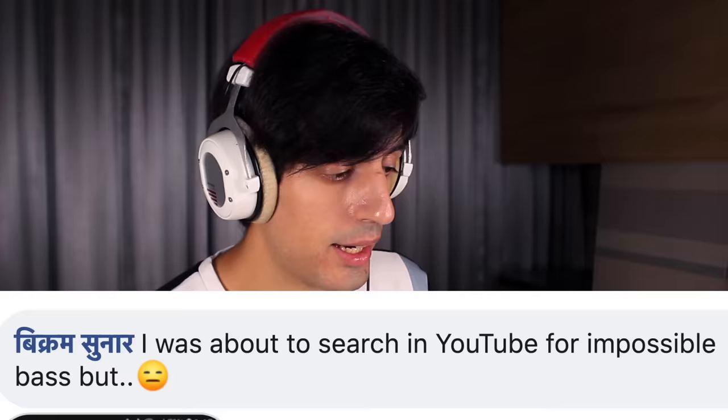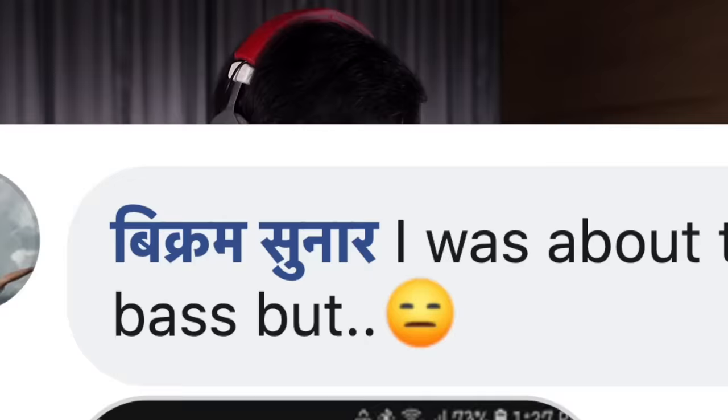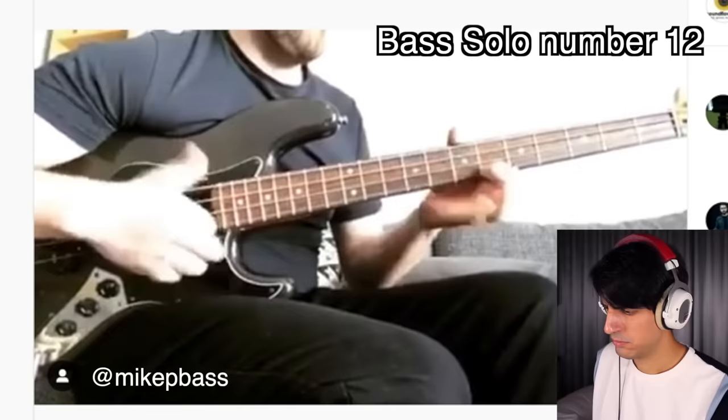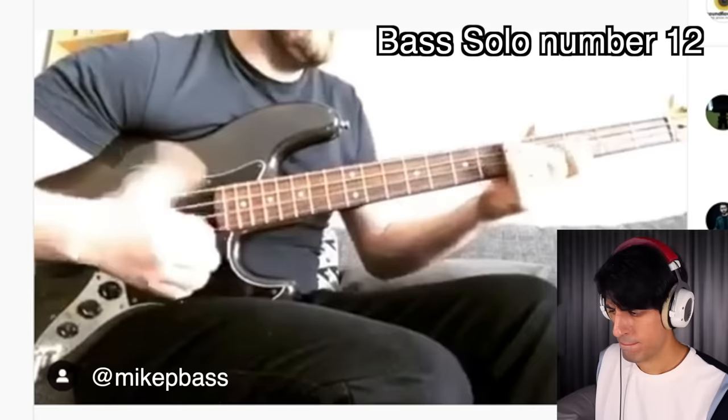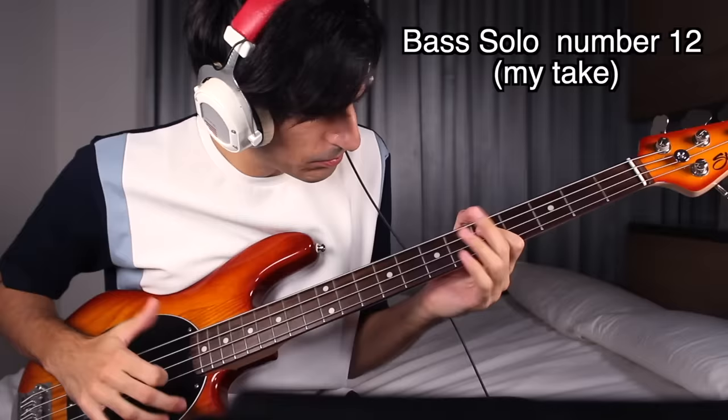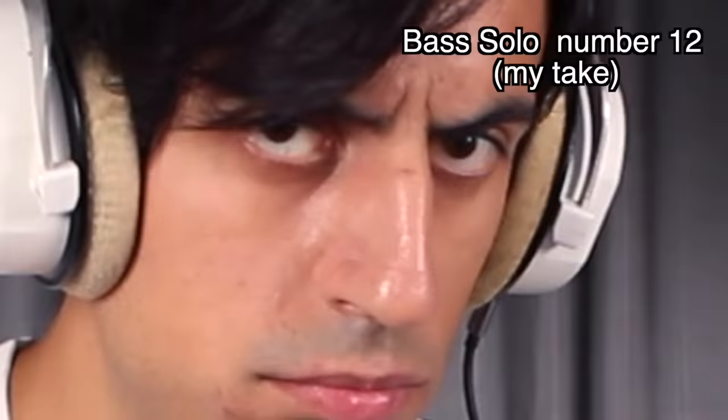I was about to search YouTube for impossible bass, but I know — I own the bass on YouTube. It's mine. Very fast slap. I like it. Let's try. That was one of the hardest yet. Approved.